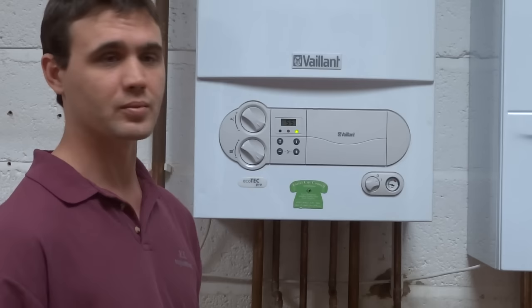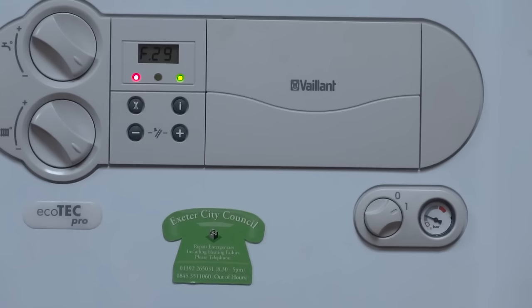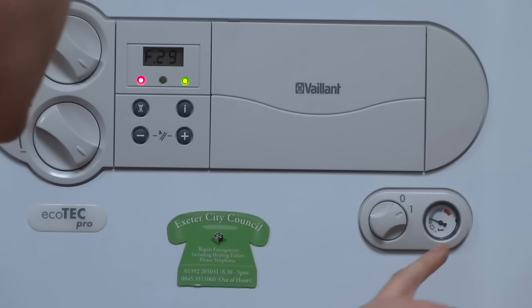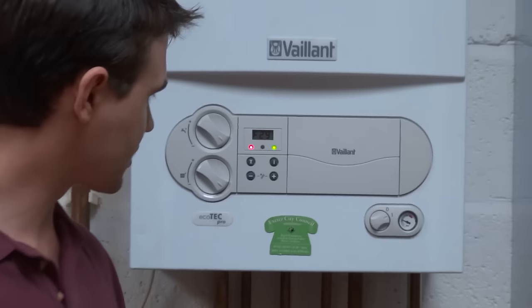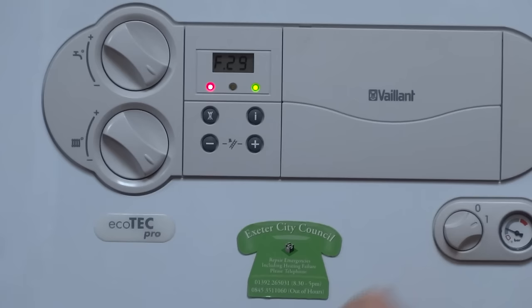In the bottom right hand corner you have a pressure gauge. This shows you the amount of water that's in the radiator system itself. The little black needle should always be in the grey section. If it goes too low the boiler will stop working, and if it goes too high then the boiler will eject some of the water from the system through the safe discharge pipe. Next to that you've got the main on/off switch for the boiler, with the numbers 1 and 0 next to it — 1 shows that the boiler is on and 0 shows that the boiler is off.